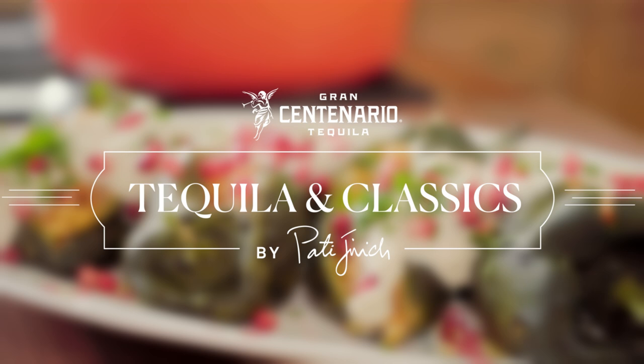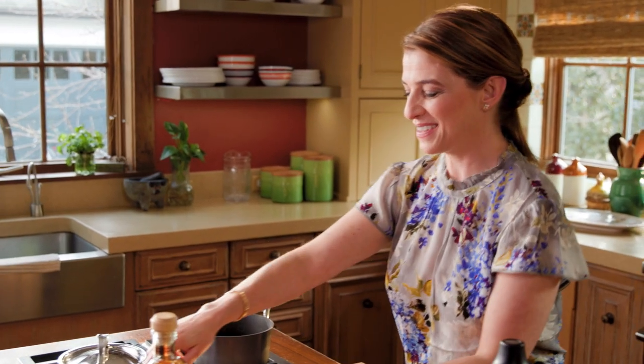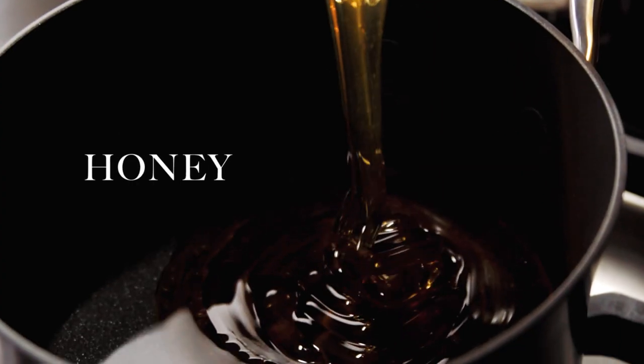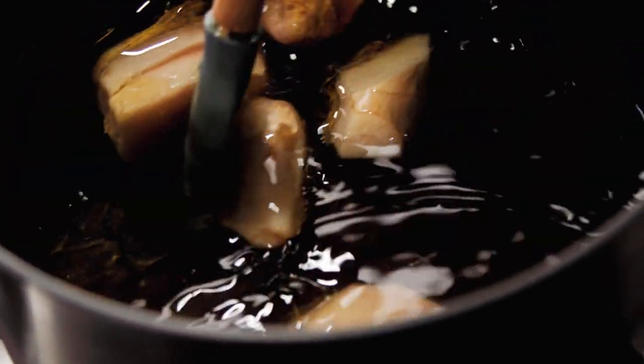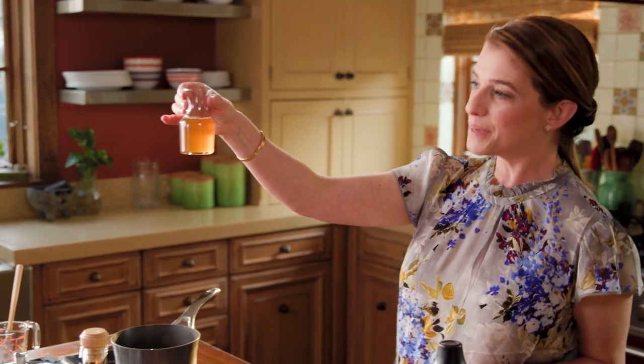We're going to make our cocktail. The first thing we're going to do is make the honey ginger syrup. Set the fire to medium, add a half cup of water, a cup of honey, and a quarter cup of fresh ginger that's been peeled and sliced. Mix it and cook it for just a few minutes, then strain it. It comes out a beautiful dark amber color.